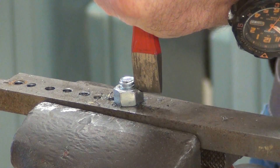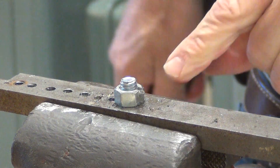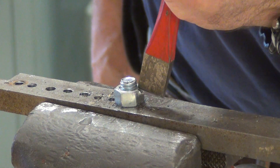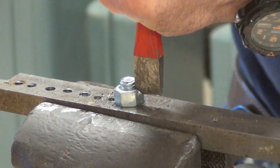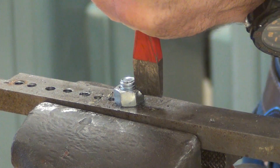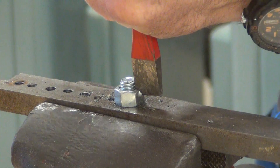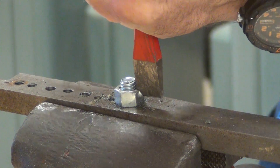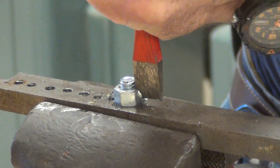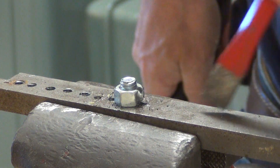Seems to be working. You can see I am making a cut there. I believe this nut may be a little stronger — this might be a grade 5 nut. So it's stronger than the quarter inch nut I used the other day. That looks pretty good.